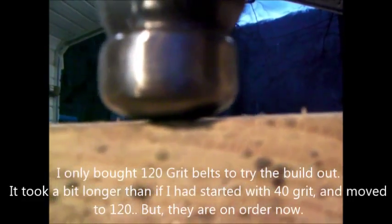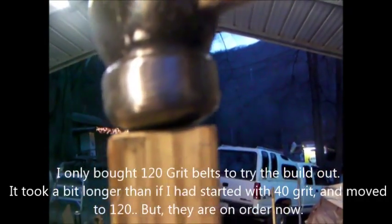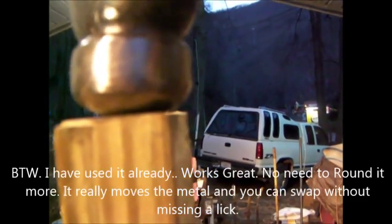That took me about an hour on my little homemade belt sander. You can see a little bit better here - you can tell that that's rounded, and there's the flat side. So you can hammer on one side, switch over without changing hammers, hammer on the other side, switch back, and take your hammer marks out of it.